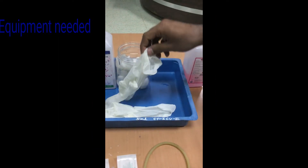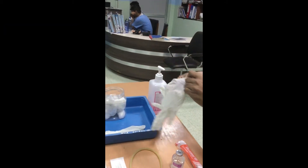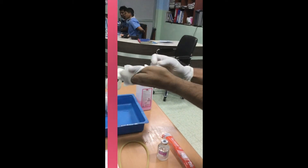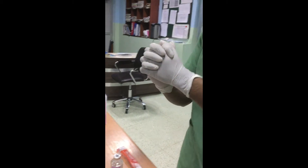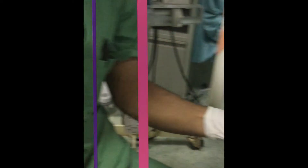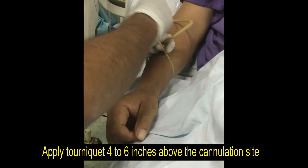Now let's start IV cannulation. First perform hand hygiene and put on clean gloves. IV cannulation attempt should be started with the distal vein of the arm and hand, so first choose a suitable site and vein to insert the cannula.